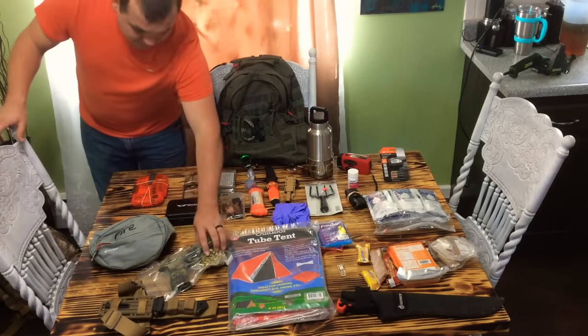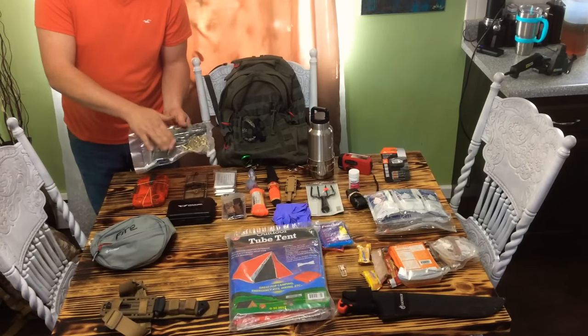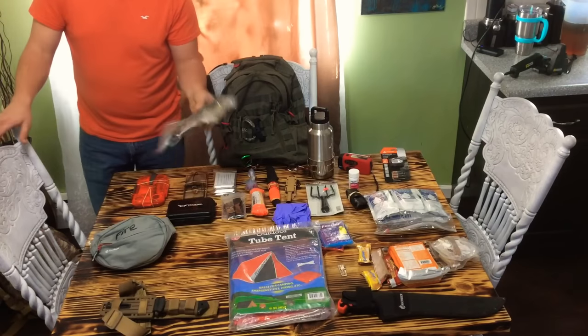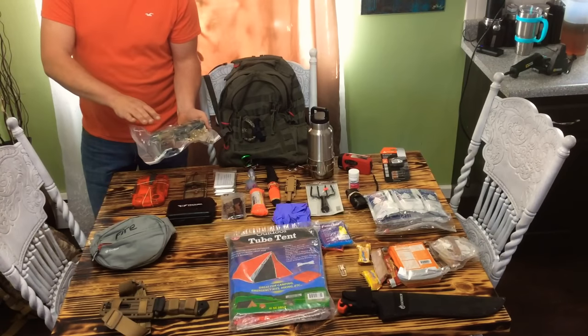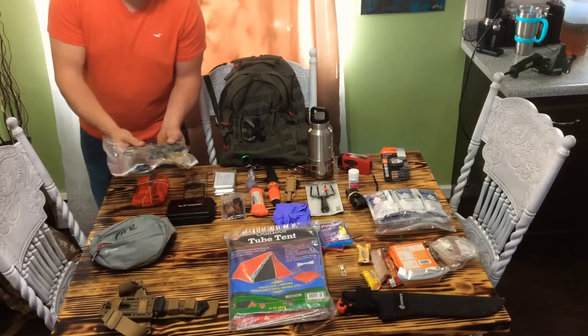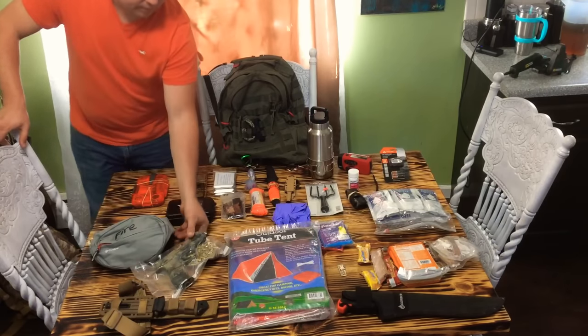I've got a Smith & Wesson .22 pistol. It's got a 12-round magazine — the magazine's loaded but it's not chambered. I do also have a few hundred rounds of ammunition for it, hollow points. I've got it vacuum sealed to help with corrosion. I've also custom painted it — I custom paint most of my guns. It's a flat paint, so it blends and won't shimmer or shine.